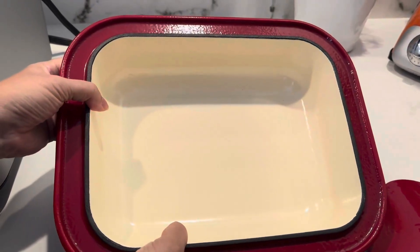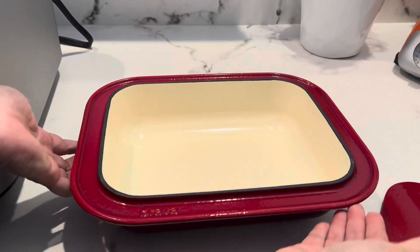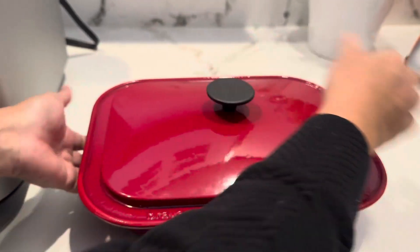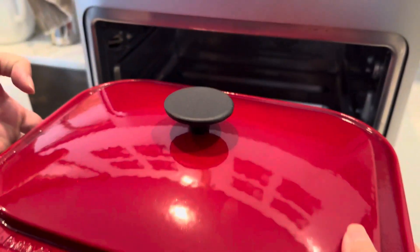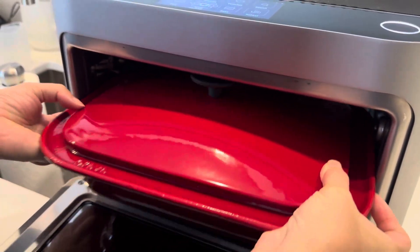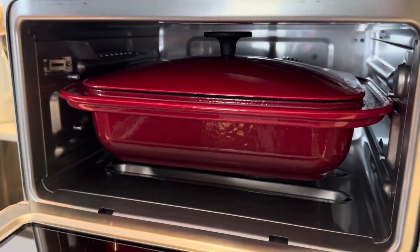Look at the size — it's super cute. It's perfect for a family of two to four. It's a great little small Dutch oven. And you know Brava, because you can just slide your pans right into the oven. You don't have to put this on a tray — it just slides right in, and you can see it fits in there perfectly.